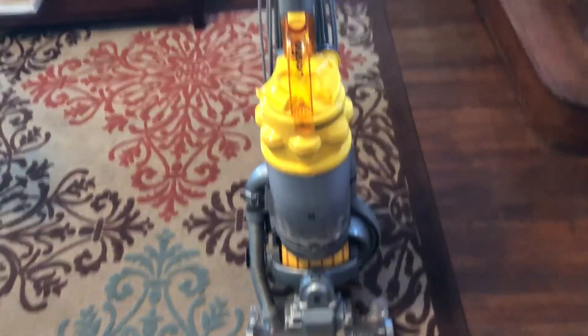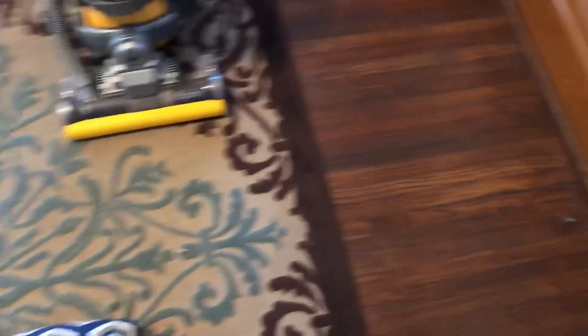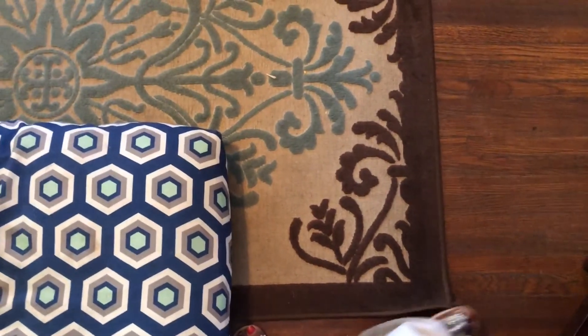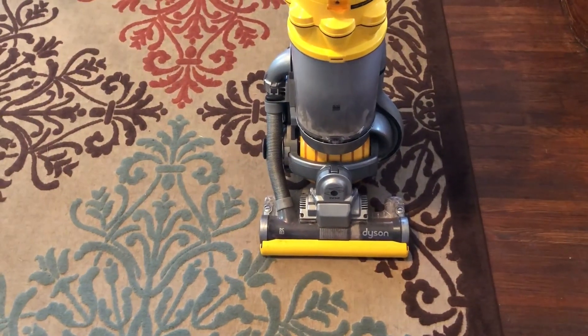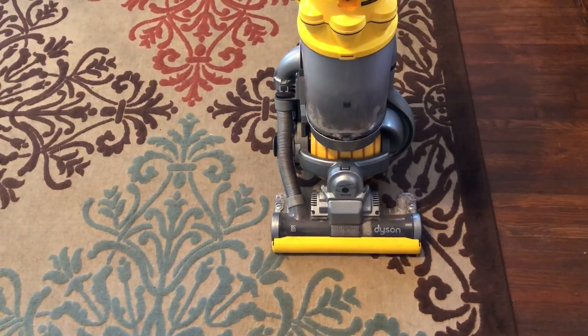Here is the vacuum section of what I've learned. If you notice, I have hardwood and I have area rugs, so I can feel with my foot the edge of the carpet. One thing about vacuuming — you have to really be cognizant and listen, because I vacuumed this whole entire rug while...